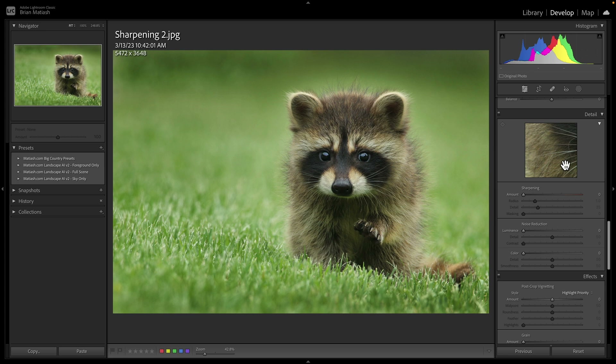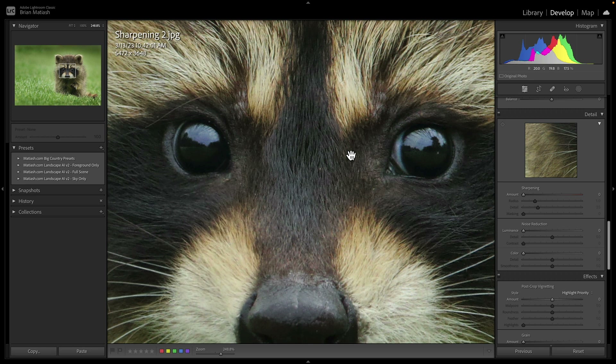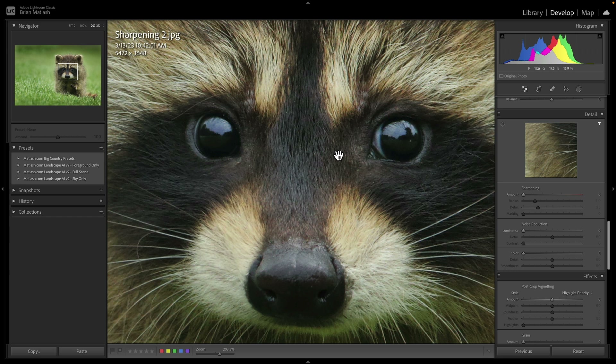Most people go to the sharpening module under the Detail panel in the Develop module, where you'll see four sliders. Here's how I use it: first, I zoom into the most important part of the image where I want good detail. Then I start with the Amount slider. On a Mac, press and hold the Option key while dragging — on Windows, press and hold the Alt key — and watch how the image turns into a grayscale image.